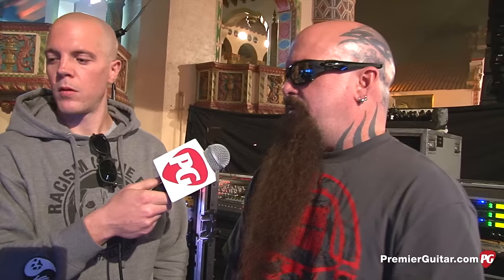Guitar strings — are you using anything different across the various models or tunings? All my D-sharp tuning is 9 to 42. My C-sharp is 10 to 46. And my B is a 52 or 56 — 56 for the B.